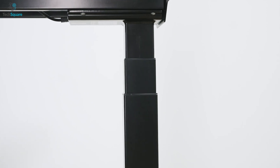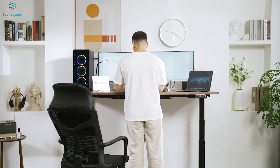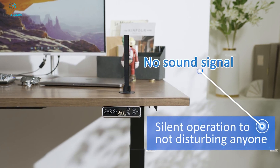Not only is the Flexispot E7 Pro Plus highly durable, but it also maintains stability even when adjusted to its maximum height. Additionally, the dual motor responsible for adjusting the height operates with minimal noise, emitting approximately 50 decibels during use.